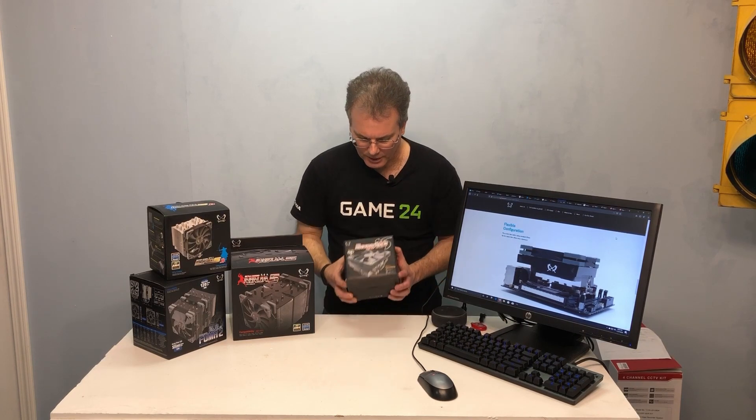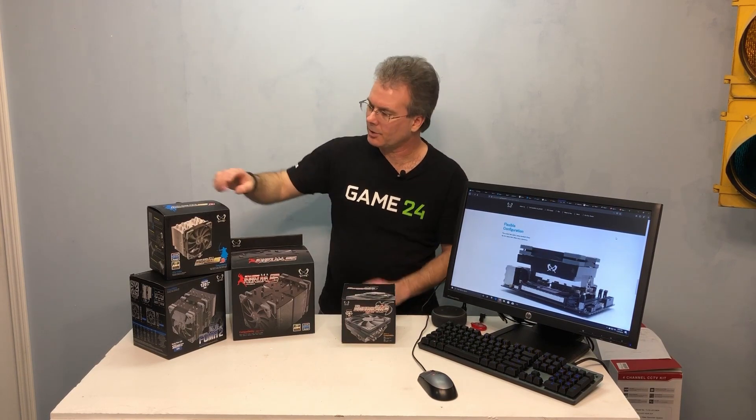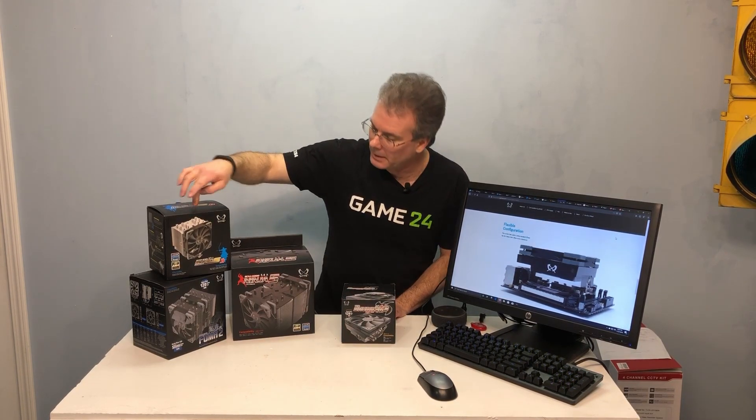Hey everybody, this is Chris with Overclockers Club. I've got a new cooler here from Scythe. This is the Big Shuriken 3. It's a low-profile cooler, so it takes a completely different approach than the other ones I've reviewed from Scythe, which include the Mugen 5 Rev-B, the Fuma 2, and the Ninja 5.